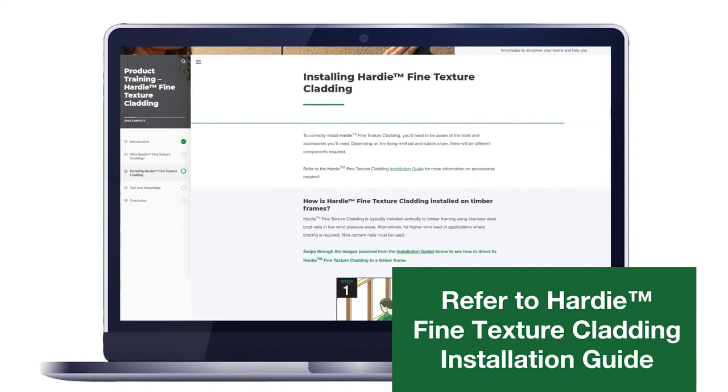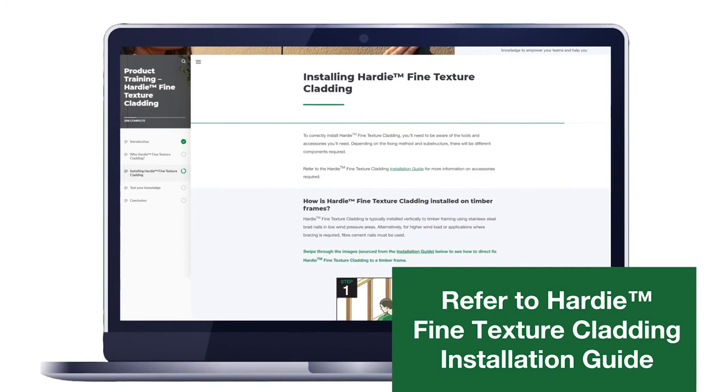For more information, refer to the Hardy Fine Texture Cladding Installation Guide, which is available on the James Hardy website. In part 7, we'll look at nailing options to minimise patching.